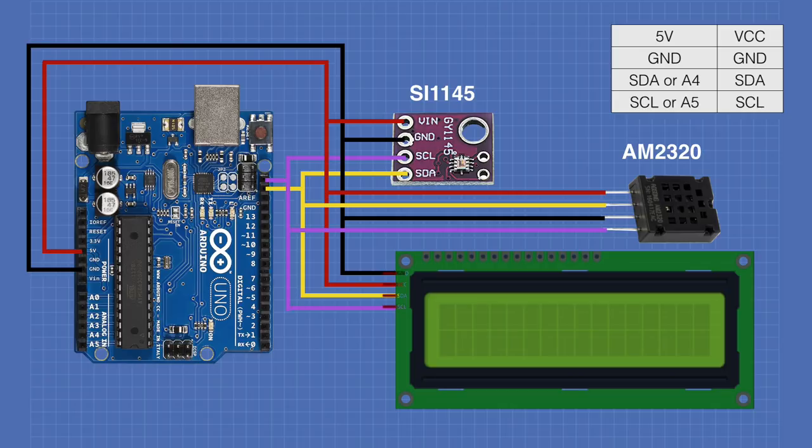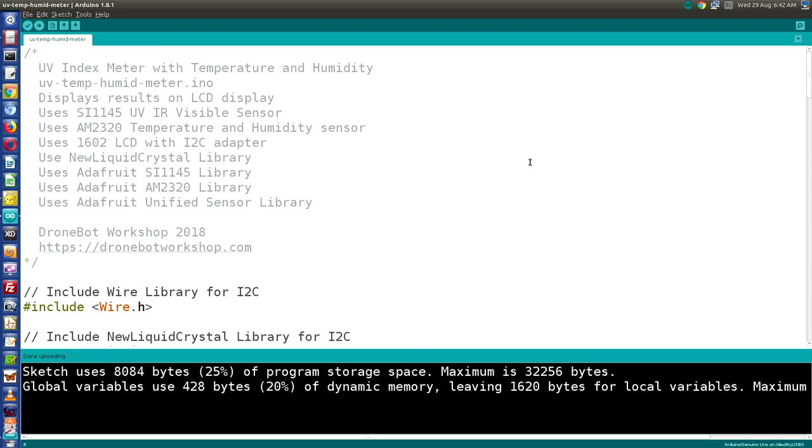To add temperature and humidity, we need to install two libraries. The Adafruit AM2320 library also requires the Adafruit Unified Sensor Library, which many Adafruit sensors depend on — you may already have it installed. Open the Library Manager via Sketch, Include Library, Manage Libraries. Filter by 'unified sensor,' scroll to the Adafruit Unified Sensor entry, and install it if needed. Then filter by AM2320 and install the Adafruit AM2320 library. Once both are installed, close the Library Manager.